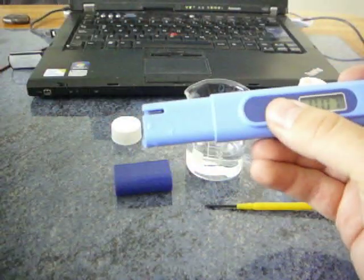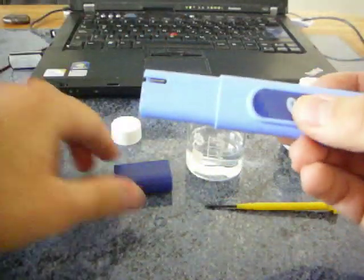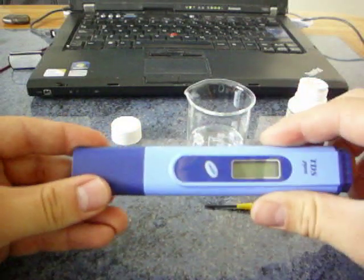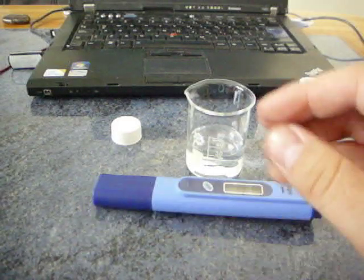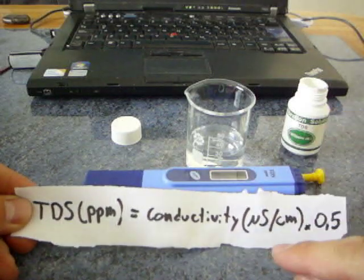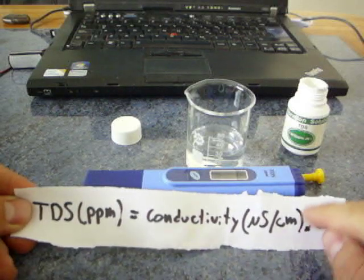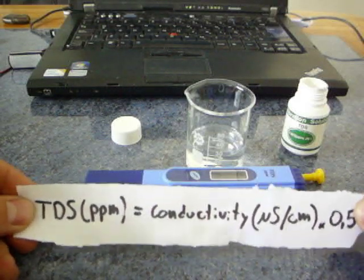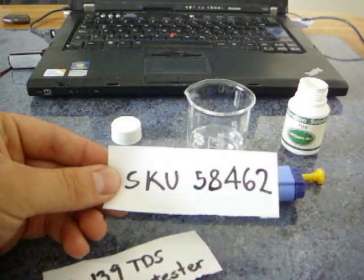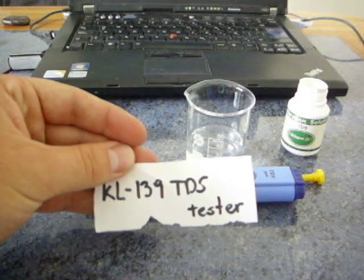So now you dry it before you store it, then turn it off. Put the cap on. And here's the formula for converting the PPM values to micro siemens per centimeter. This is the SQA4, there in the back.